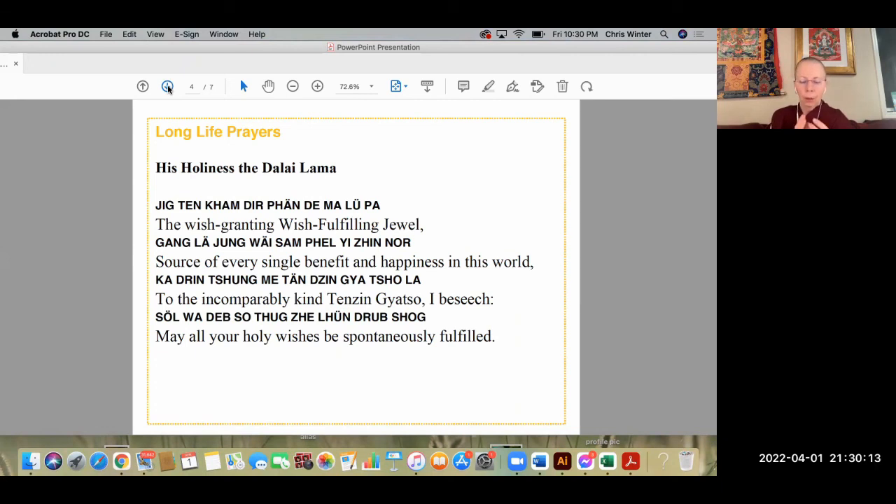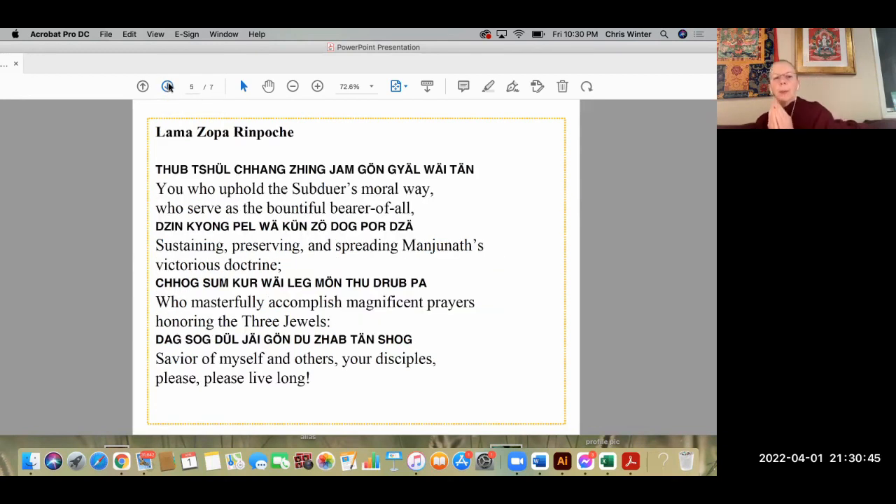Let's dedicate all the merit — the positive energy you've created this evening doing this purification — to all living beings. Think: may all the virtuous karma I've created from doing this practice ripen as my enlightenment for the sake of sentient beings as quickly as possible. And our long-life prayers for His Holiness the Dalai Lama — the wish-granting, wish-fulfilling jewel, source of every single benefit and happiness in this world. To the incomparably kind one in the world, may all your holy wishes be spontaneously fulfilled.